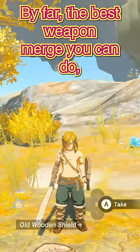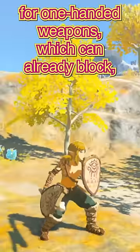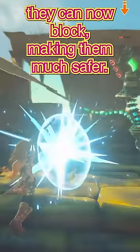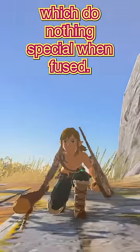By far the best weapon merge you can do though is adding a shield to a weapon. This is pointless for one-handed weapons, which can already block. But for two-handed weapons and spears, they can now block, making them much safer. And then you have bows, which do nothing special when fused.